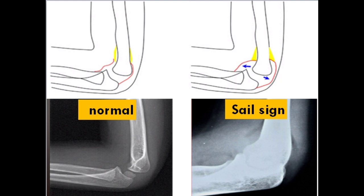It is described as a sail sign because it is unusually prominent and bows outwards to form a triangular shape. After trauma, blood can accumulate in the intra-articular space and push the fat pad anteriorly. A positive sail sign in the setting of trauma is a reliable indication of an intra-articular fracture, even if no fracture line can be identified. An atraumatic sail sign indicates intra-articular fluid of an inflammatory nature.